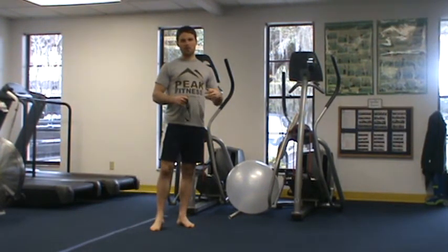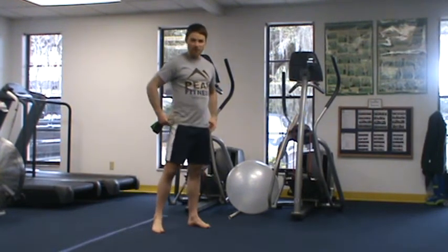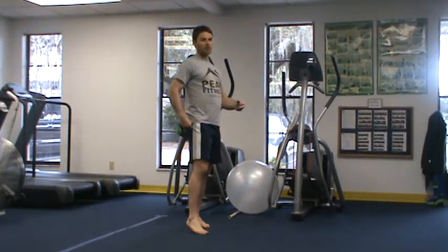This week's segment focuses on improving the hips — more specifically, the side of the hips, or what we call the gluteus medius, and the hip extension, what we call the gluteus maximus, or the butt.